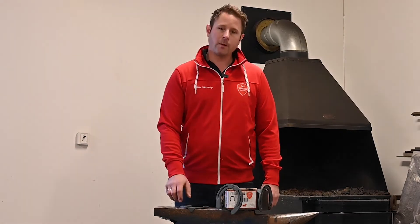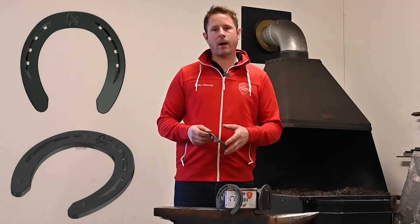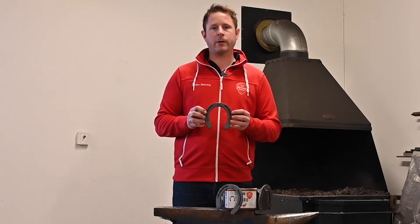Hi, my name is Odne Sætre and I'm a team farrier for Werkman Hufke. Today I'm here to talk to you about the Werkman Warrior Ice shoe that's especially designed for the Icelandic horse.